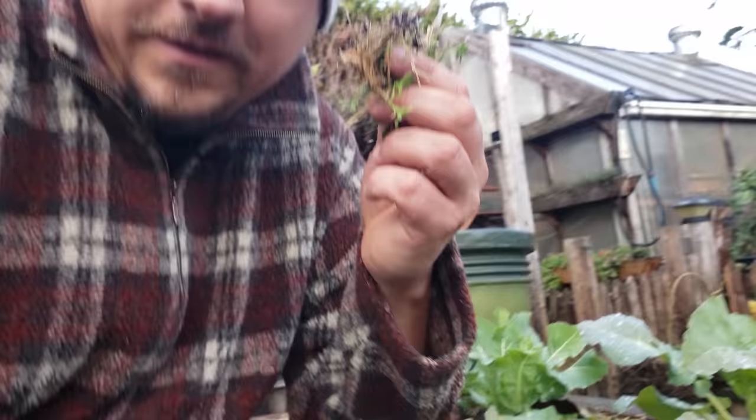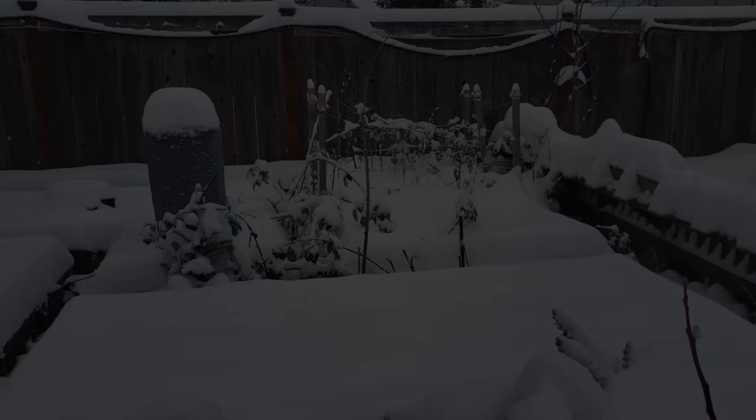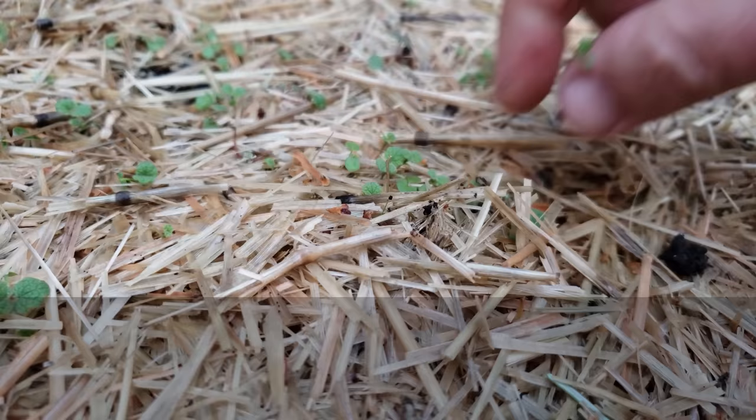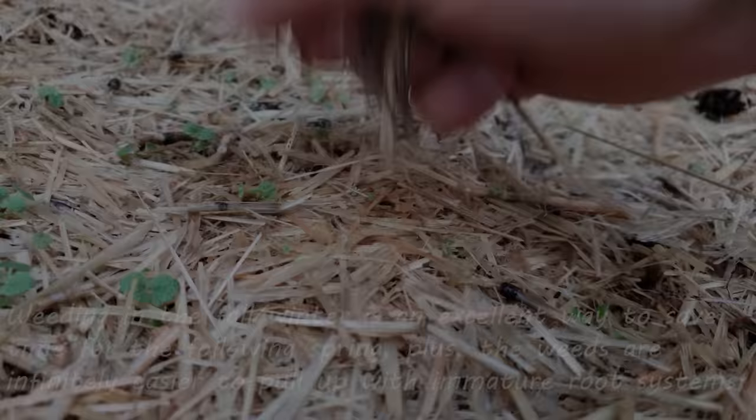The second thing I make sure to do every winter is weeding. You obviously have to do this before the first major snowfalls hit, but weeding is one task where that old saying — an ounce of prevention is worth a pound of cure — totally applies. With their roots barely established and super easy to pull out, a little bit of weeding now can save you hours of time in the spring when quite frankly, you don't have it to spare.